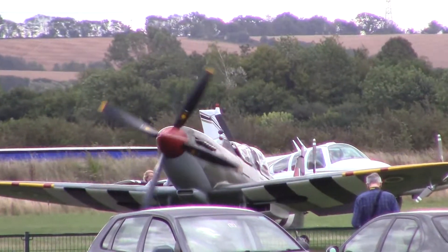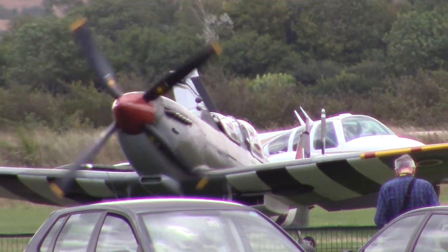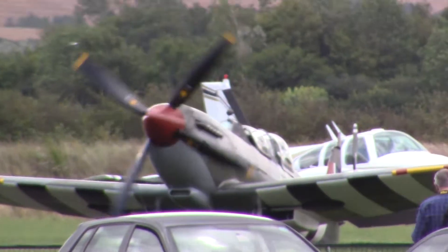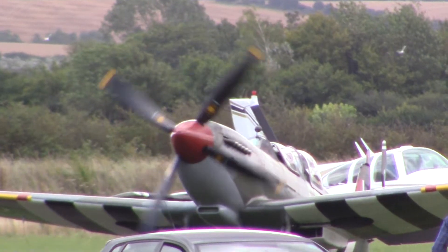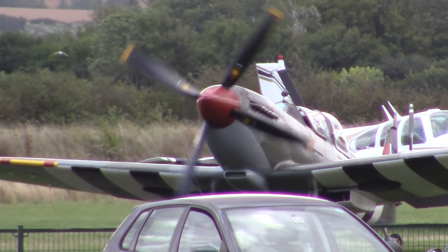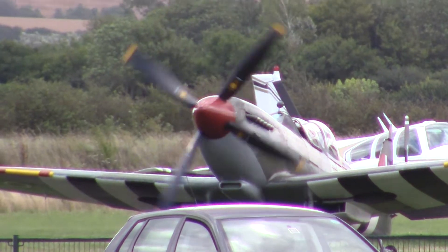I'll zoom it a little more. I can't believe I'm holding it. I've got it on maximum zoom and it's not shaking all over the place. I really ought to stop that prop. It's all right.